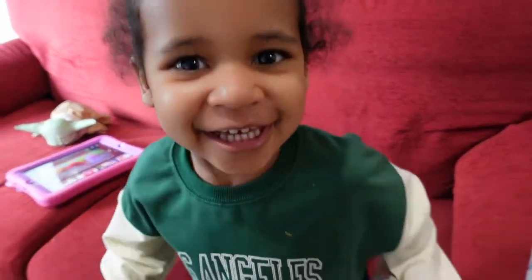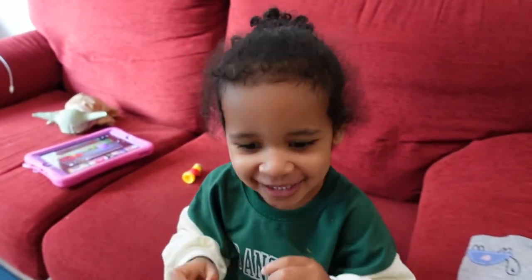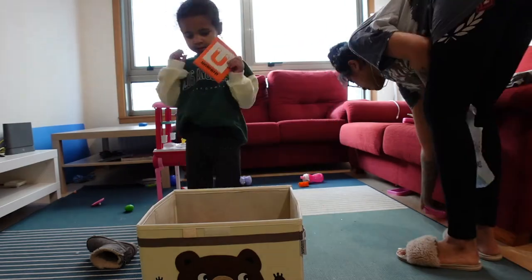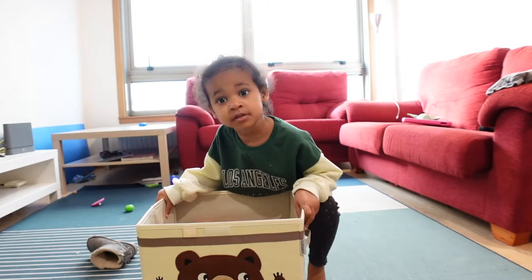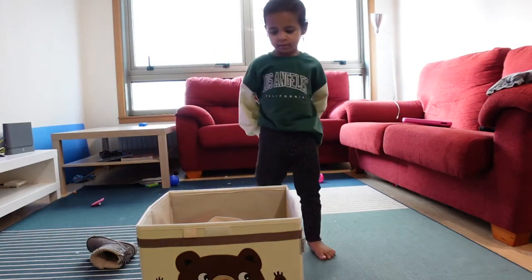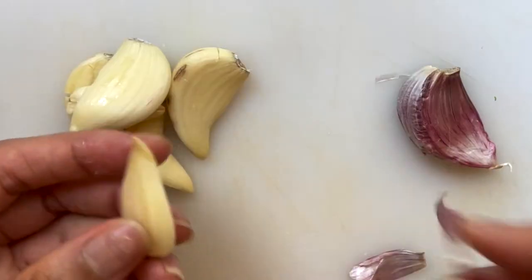Hey you guys, welcome back to my channel! Today we are going to do a toddler nighttime routine with Miss Yomi. Not all nights are the same, but this is a pretty typical night — she's just cleaning up her toys. There's the wink! I didn't even know she could wink and didn't notice until I edited this, but she's too cute.